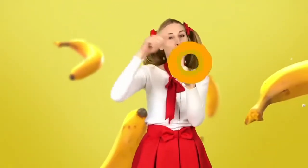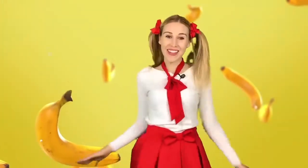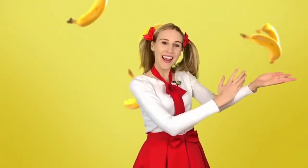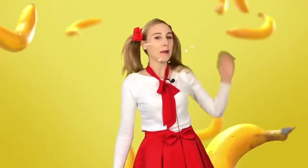Peel banana, peel peel banana. Chop banana, chop chop banana. Shake banana, shake shake banana. Drink banana, drink drink banana. Peel banana, peel peel banana. Chop banana, chop chop banana. Shake banana, shake shake banana. Drink banana, drink drink banana.